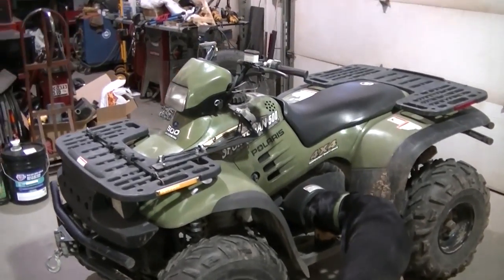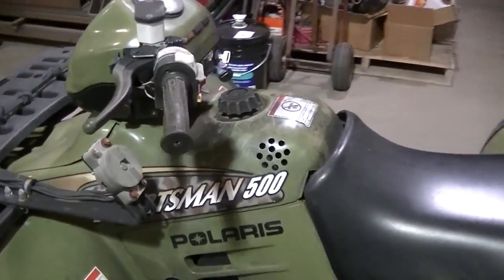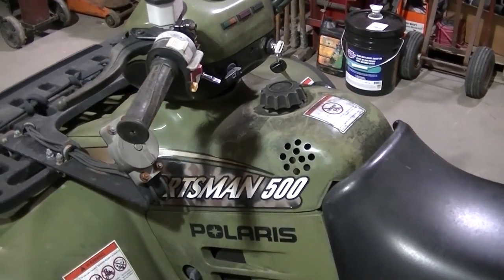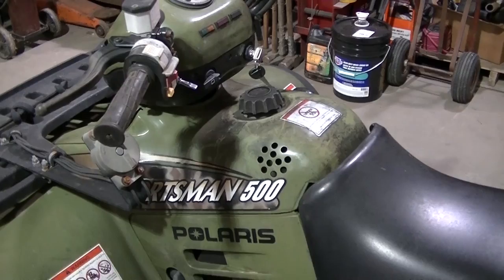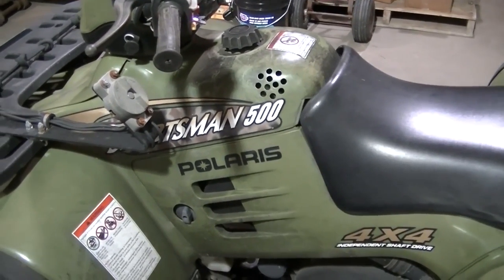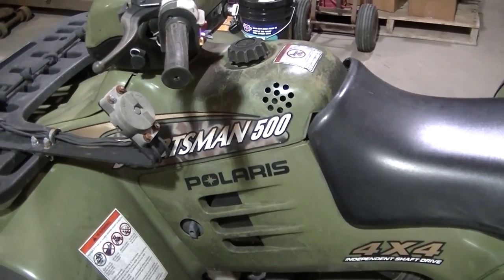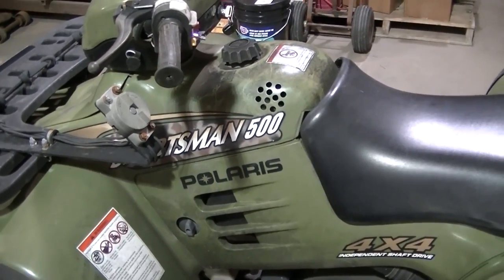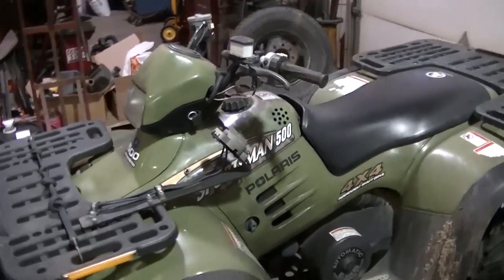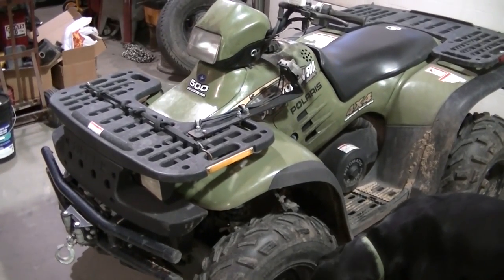Basically you just pour it right into the fuel tank. If you want to get the exact amount you can, but I just guesstimate how much fuel is in there and over-treat — like it says, it won't hurt to over-treat. Then I let the machine run for a few minutes because you want that stabilizer to go all through the fuel system and into the carburetor.